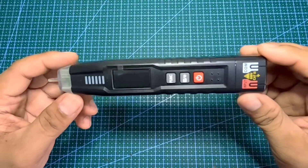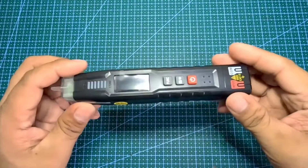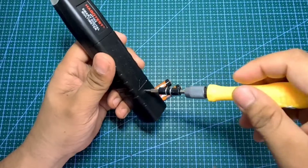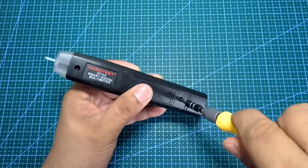Perfect ito sa mga beginners sa paggamit ng digital multimeter, maiwasan masira ang multimeter. Low power consumption lang ito, dahil dalawang AAA battery lang ang ginagamit, at mayroon din ito battery saver — 15 minutes auto power off pag hindi mo na ginagamit.